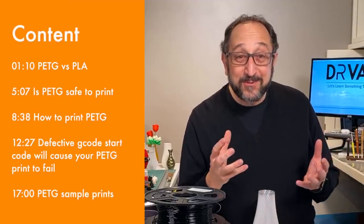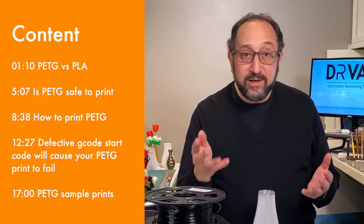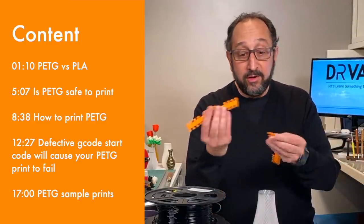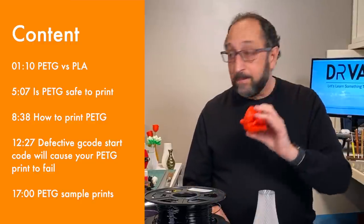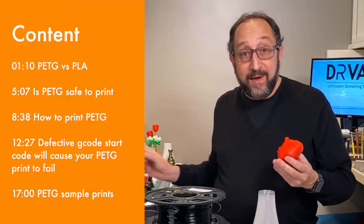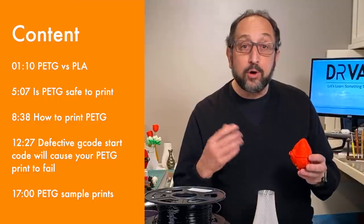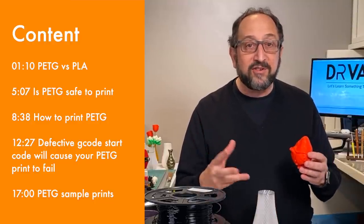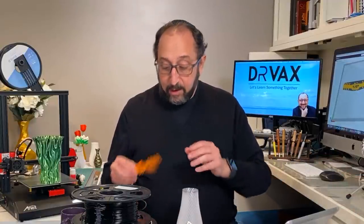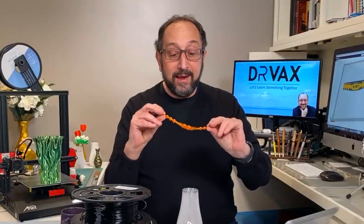The first question we have to answer is: why would you want to use PETG instead of PLA? PLA comes in many, many different colors. Items here were printed in PLA, including this beautiful vase. PLA is in fact quite strong — it's one of the stronger pure filaments, meaning a filament that doesn't have other things added to it. It's relatively flexible; if you print it thin, you can actually bend it.